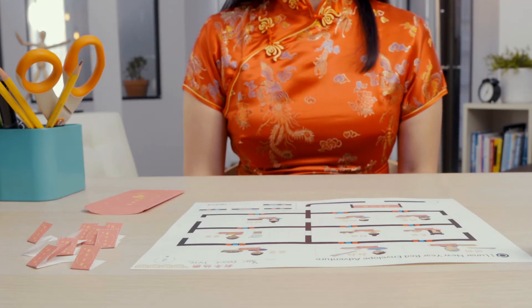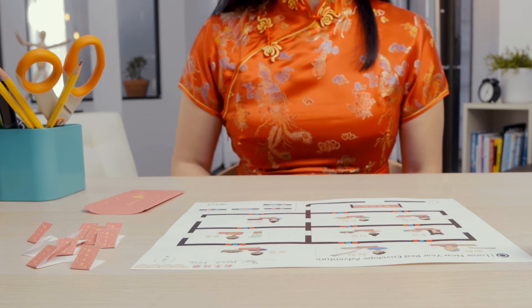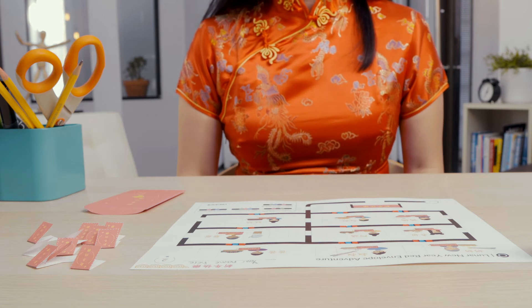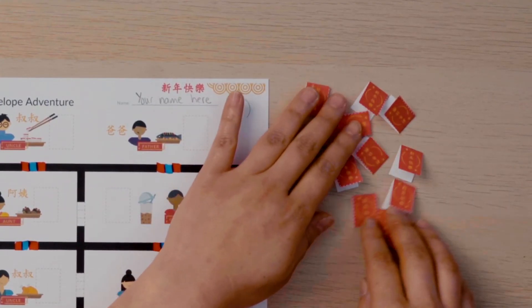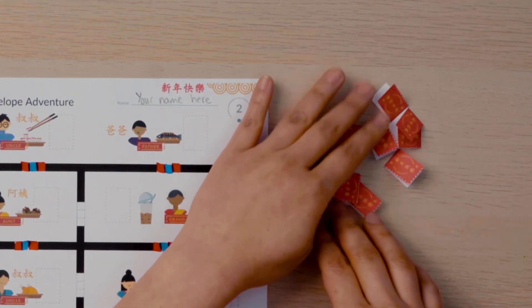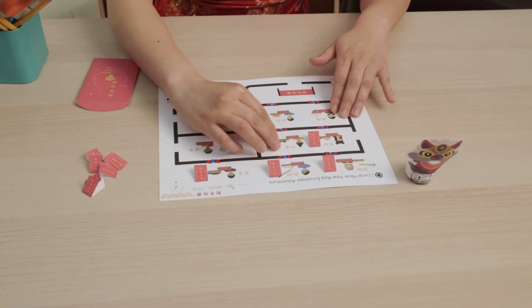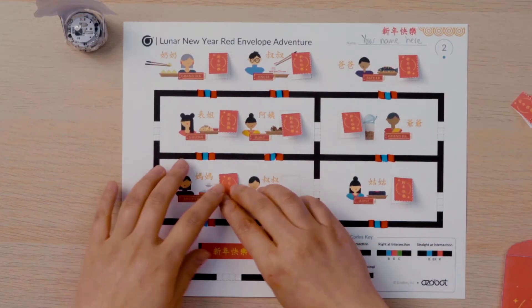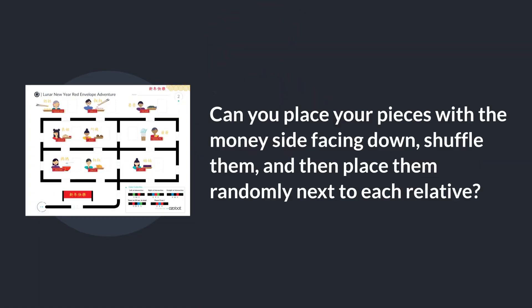Watch as I place all of the Hong Bao pieces with the money face down and shuffle them. This way we won't know how much money each relative is giving us. Then I'll place one Hong Bao next to each relative. I have a couple left over as extras and I can just set those to the side. Can you place your pieces with the money side facing down, shuffle them, and then place them randomly next to each relative?